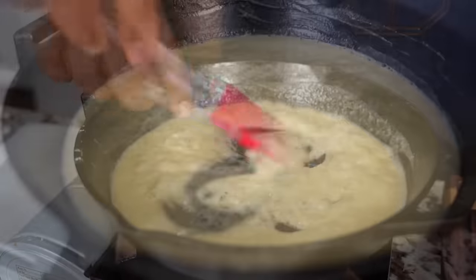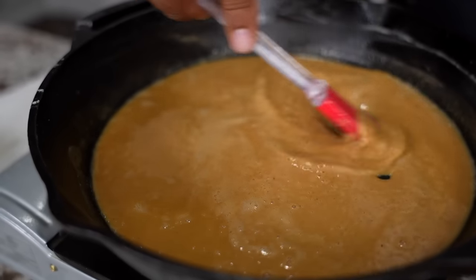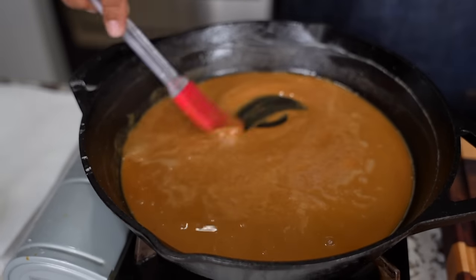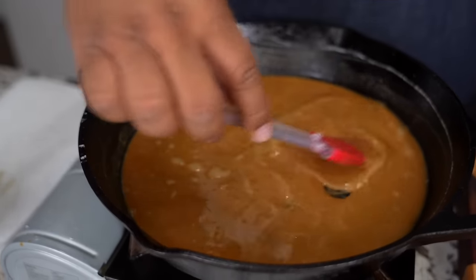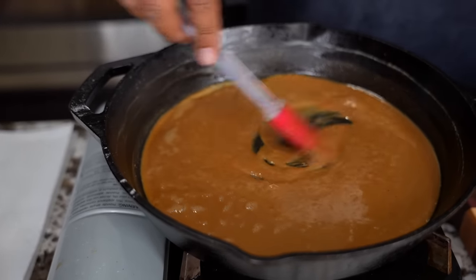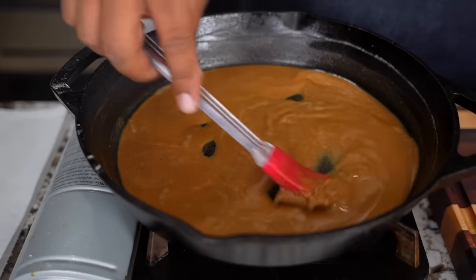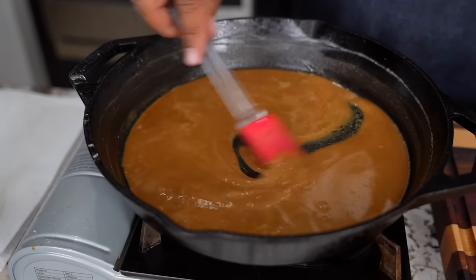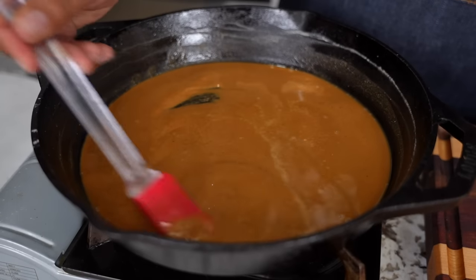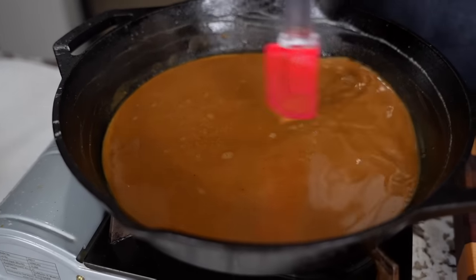Got to keep it moving. I like this color right here — it's nice. I've turned off my fire. This is cast iron, folks, so it's going to hold heat. I'm going to stir this just a little while longer and that'll get me really where I want to be. It's up to you what color you want your roux to be, but I like a little bit of a darker roux.